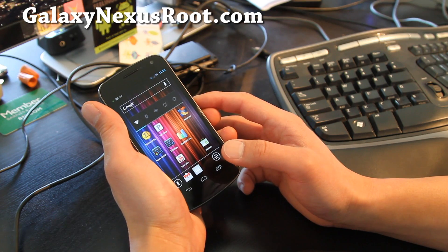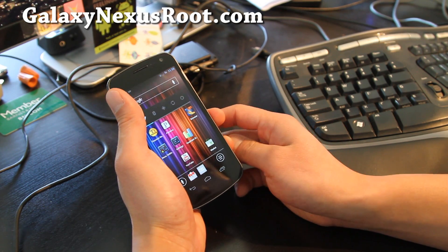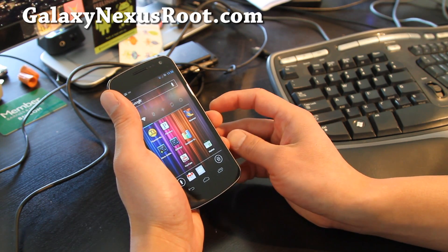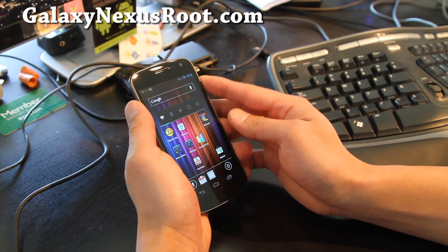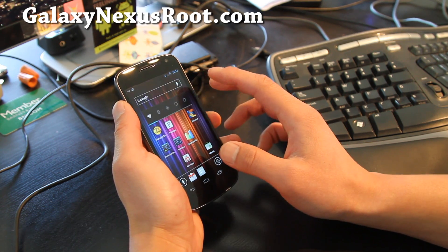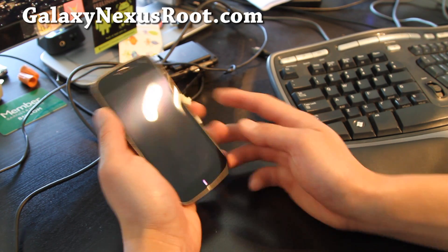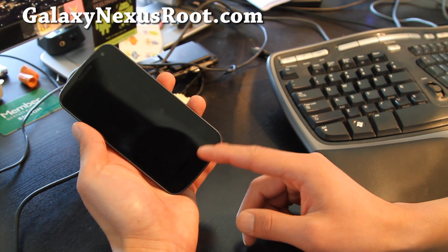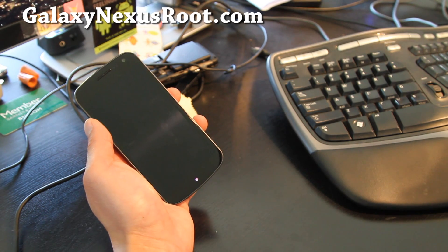Use ClockworkMod recovery to back up this ROM and install new ROMs, then you can switch back and forth and figure out which one is best — that's what I'm doing. Hopefully I'll figure out a ROM and kernel combo that's really cool. Anyway, that was the review of the Foxhound ROM — check it out. See y'all later, goodbye!